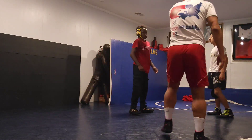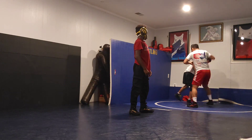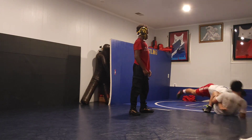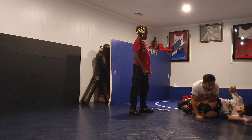Especially if you're near the out of bounds. As we get here, think about it — he's here, that's the out of bounds. I spin him out. Two. If I'm all the way out here — two.